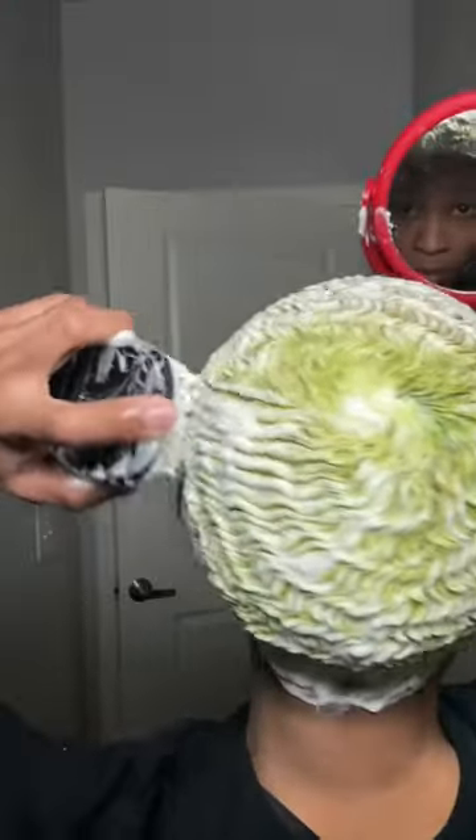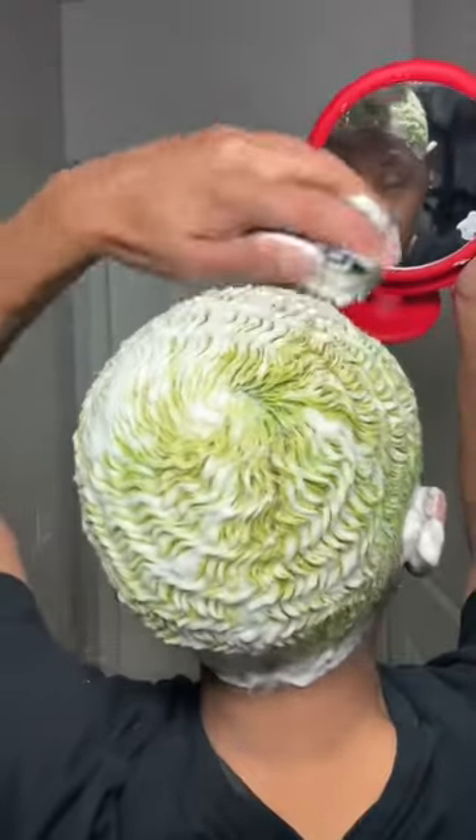I hit it with a detangler brush first. Since I do scramble wash, I need to make sure that my hair is detangled. Also, this brush helps to build the lather up way more before you get to your hard, medium, or soft brush.